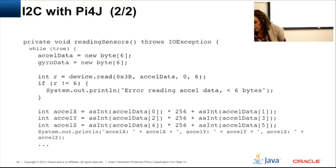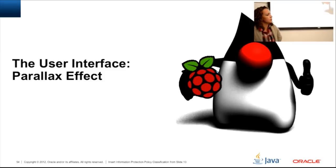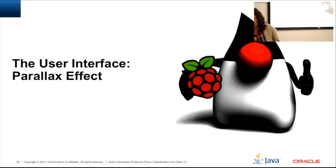For the gyroscope, it's the same approach: start at register 0x43, read six bytes, and concatenate the two values for X, Y, and Z. That was pretty much all about the hardware and how to connect things. It's actually quite simple once you figure out the small details that take the most time — the programming itself is the easiest part.